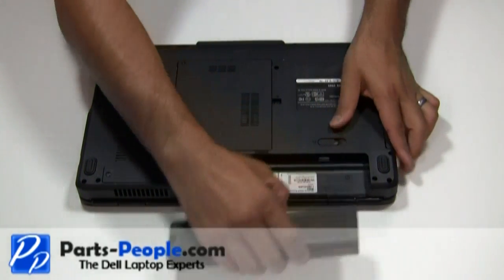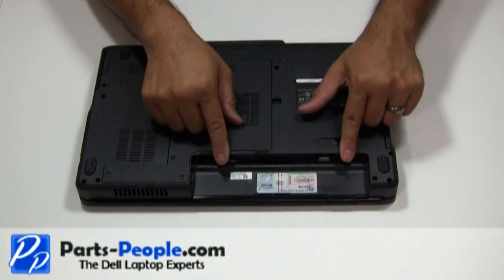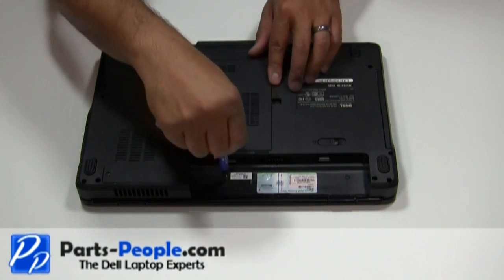Always begin by removing the AC adapter and the battery. Remove the two screws that hold the center control power button cover to the base of the computer.